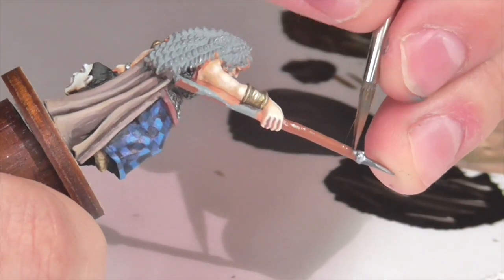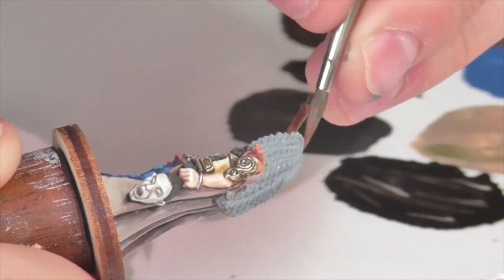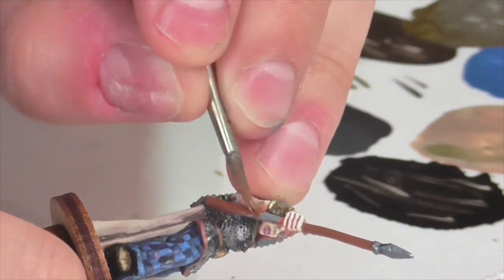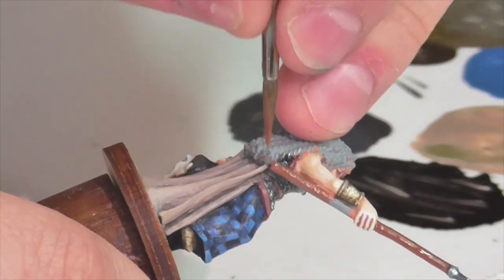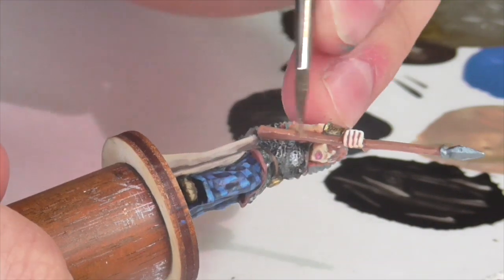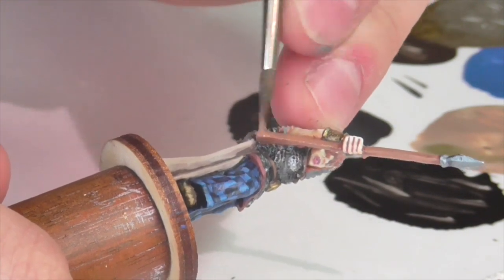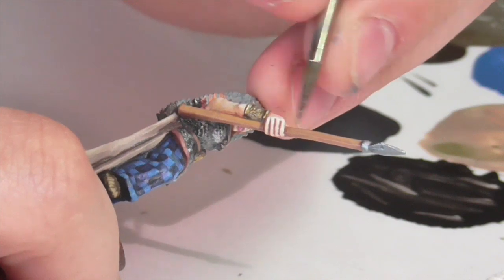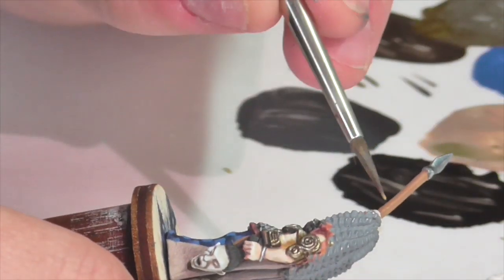Now for my least favorite part — I'm going to paint and highlight her spear shaft. I hate painting spear shafts because they're just annoying and feel like a tedious chore. You have to get the paint everywhere, apply highlights so they look smooth with light hitting the top blending out nicely, and you have to rotate the figure all around to get all the different sides. I'm first applying a base coat of Foundry spear shaft shade, then going ahead with spear shaft medium as a highlight applied fairly generously. Finally I'll take the spear shaft light color and use that mostly on the very top of the spear to really show where the light is hitting.